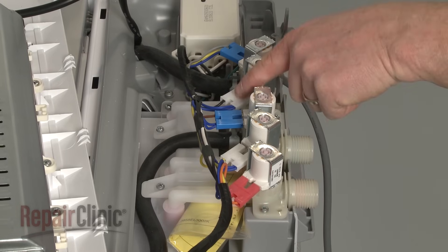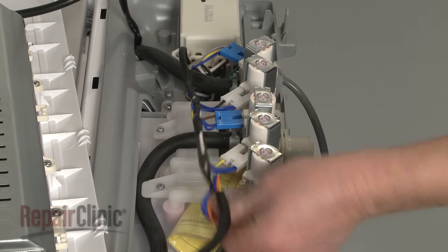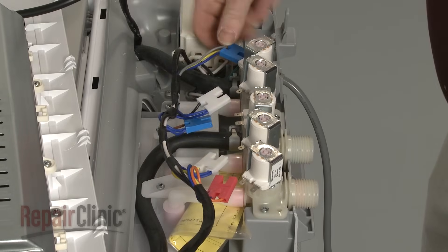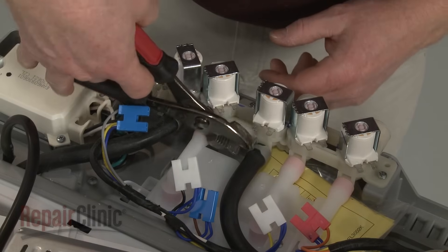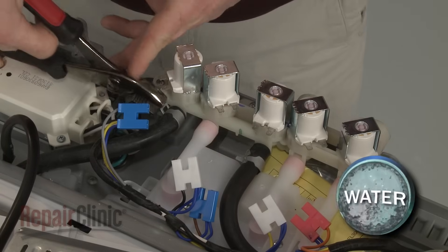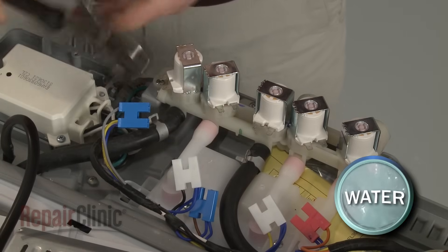Note the orientation of the wires connected to the valve, then disconnect them. Next, release the retaining clamps securing the hoses to the valve and pull the hoses off.